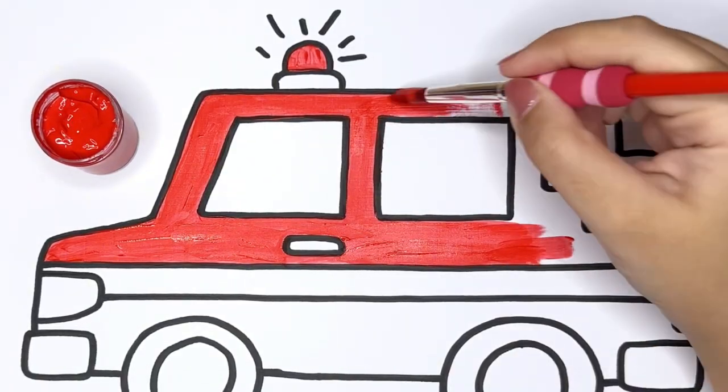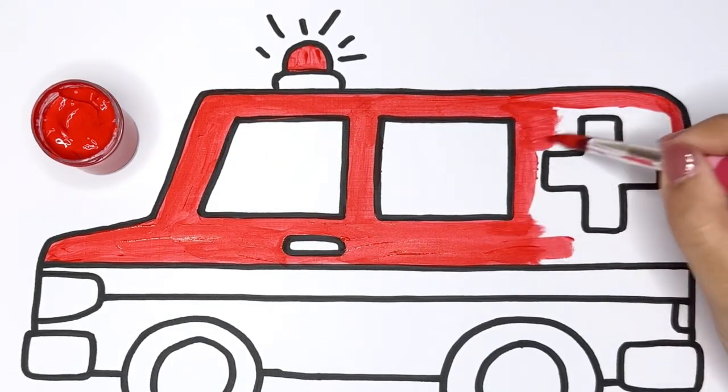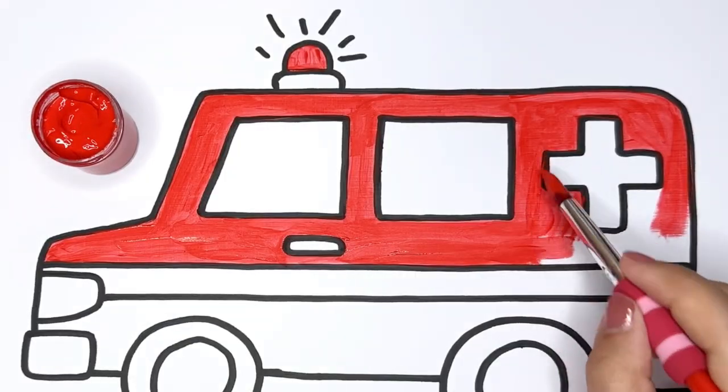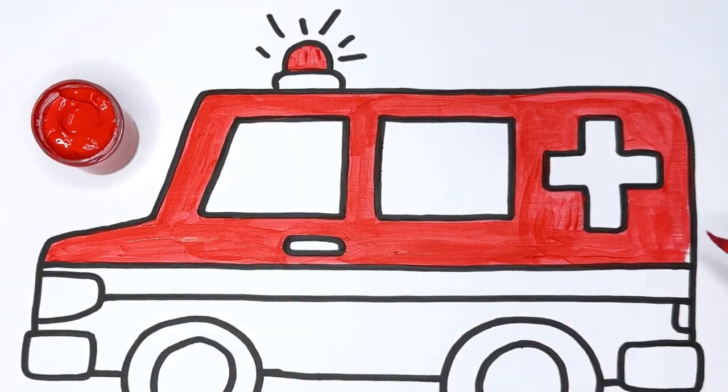As you color, imagine the ambulance speeding down the road, its flashing lights and sirens ready to help someone who needs it.